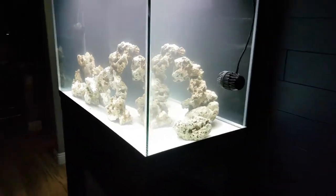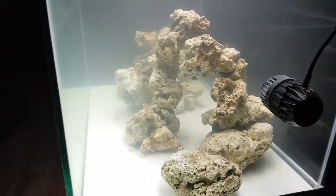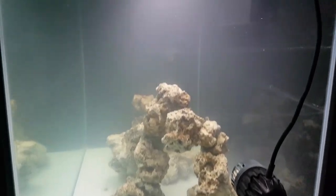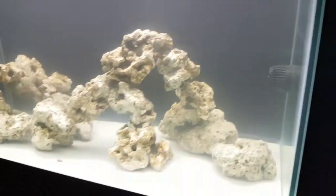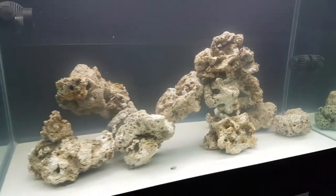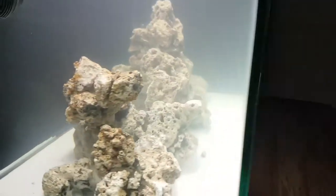Here's a shot of my 150 gallon right after I got it set up. I took some footage of how I created the rock scape. So in this video I'll be showing how I drilled out the rocks, used acrylic rods and cement to put them together, and some of the things I found out while doing it.